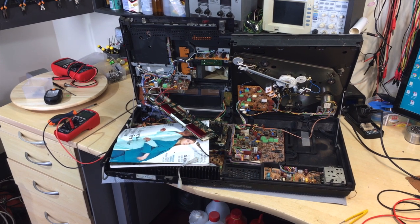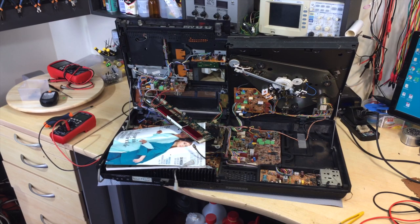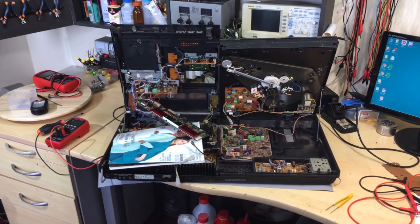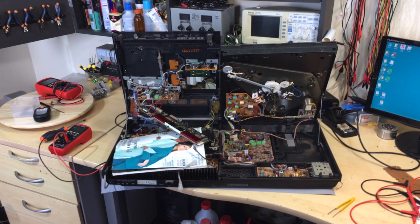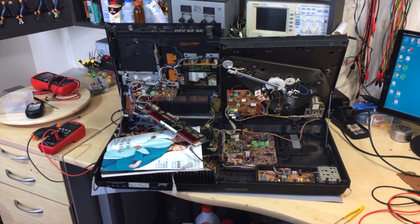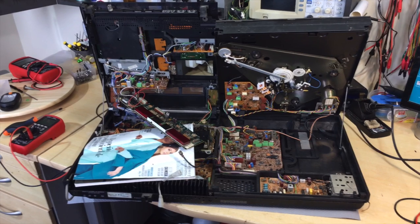Hi there, welcome back - I think. I say 'I think' because I don't know whether this video is ever going to see the light of day, and I'll explain why. This is - was, is - a Bang & Olufsen Beocenter 5000. This piece of equipment I got from the same donor that provided me the 901 and the set of speakers that I've restored on my channel.